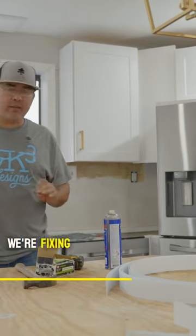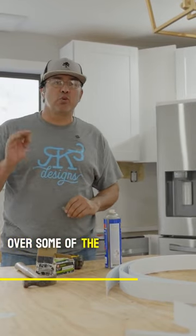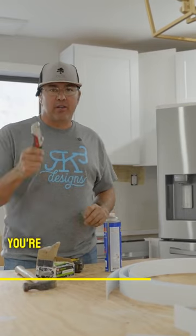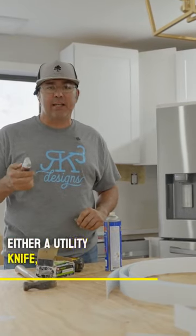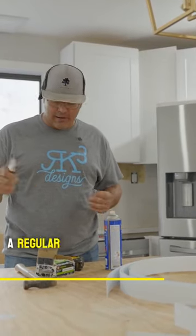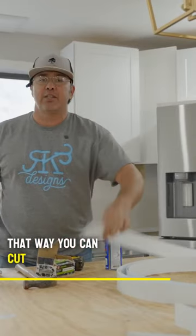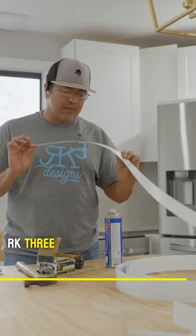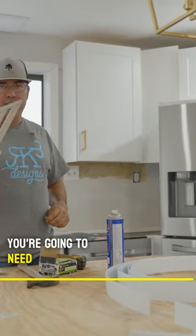So we're here in this kitchen. We're fixing the template. I'm just going to go over some of the tools that we're going to need for this project. For one, you're going to need either a utility knife, exacto knife, or a regular knife so you can cut your templating material. You can get this templating material on our website, rk3designs. Also, you're going to need a square.